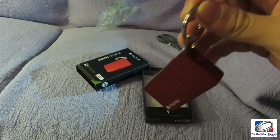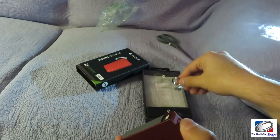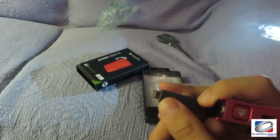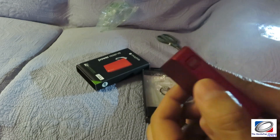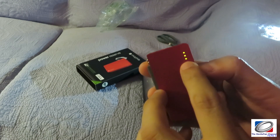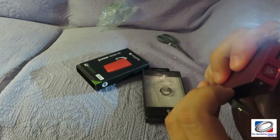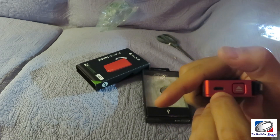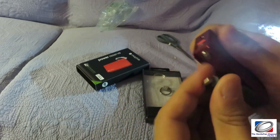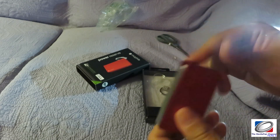It latches onto your keychain, and when you need it you press this little button and it ejects the connector part out. Then you can simply plug your iPhone into it. There's also a battery indicator button here that tells you how much charge you have, and here's the charging port — it charges via micro USB.